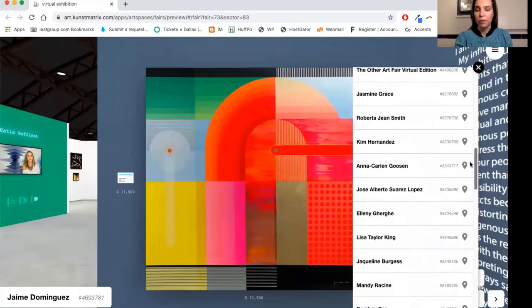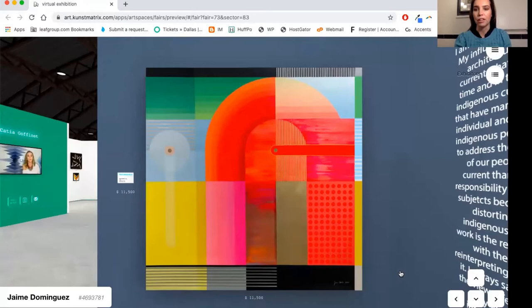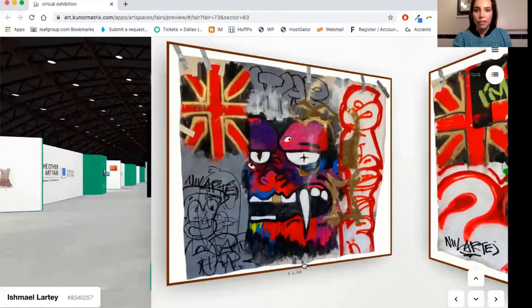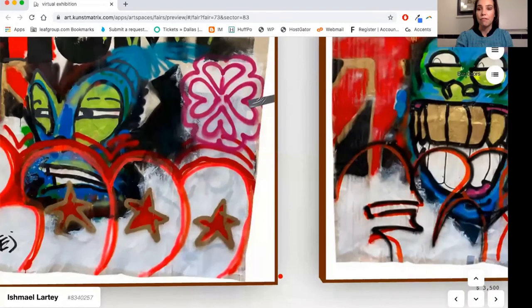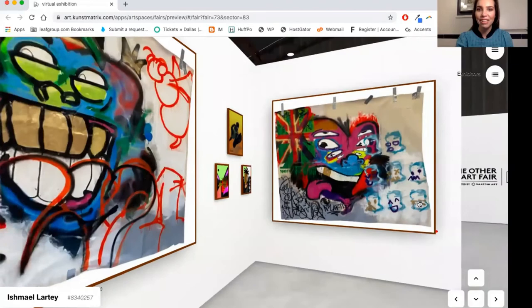Also in this room we've got two of our New Features winners. One of them is Ishmael Warte, based in London. A lot of his work is inspired by graffiti, cartoons, and he draws inspiration from music and books as well. He's exploring things to do with African diaspora and learning about himself through his work. He was one of the winners of our New Features Award, which recognizes emerging talent, and we're really excited to have him. I love this work.